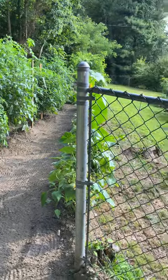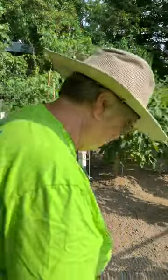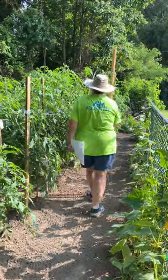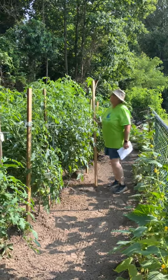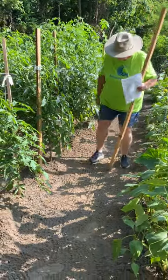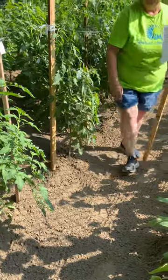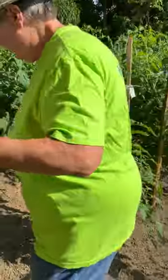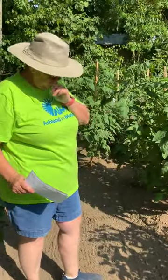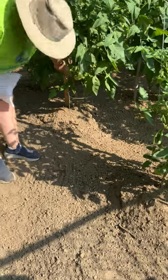The tomatoes are doing great. This here is a six-foot tomato stake, and these are over six feet. We've got great production. I hope you can see down here on the bottom — we have some fruit that is really, really big. We've got about six or seven different varieties of tomatoes. We've got a really big one right here.